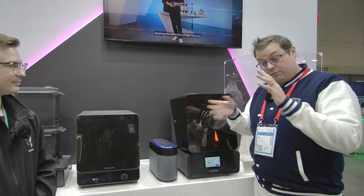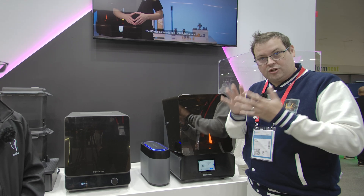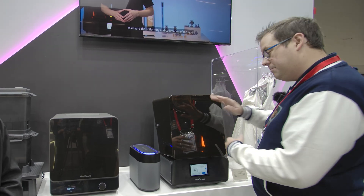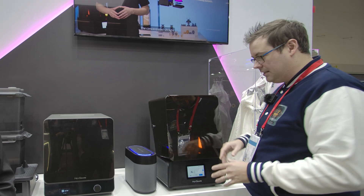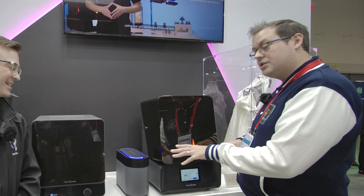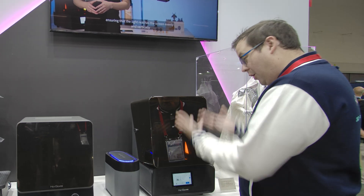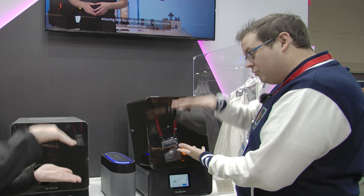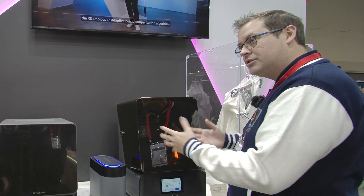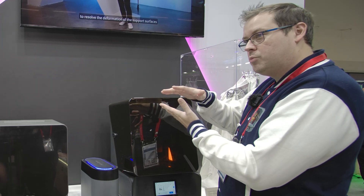Peel force is one of the hardest things to combat when trying to print quickly — it's the force exerted on the model as it tries to come off the nFEP before the next layer. Many companies have tackled this differently: some thin out their resins to incredibly low viscosity, which creates issues with final prints; some tilt their screens. Haygears have gone a completely different route — using compressed air to inflate the nFEP, so you get a release force from both the pull and a push simultaneously.